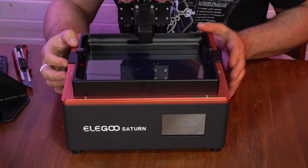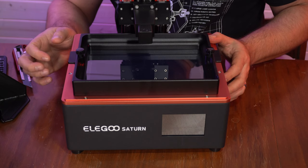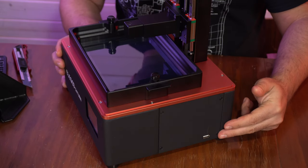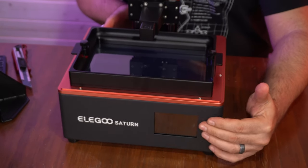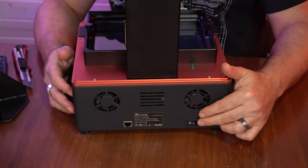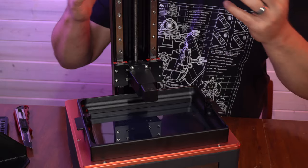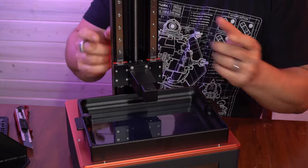I'll probably be putting my Mars into retirement and just setting this up next to the Phenom, because I don't need three resin printers running - the two will be just fine. If we look off to the side, we can see the USB port is there. Apparently it was on the front and they moved it because resin was dribbling on it - I don't care if it's on the side, as long as it's not on the back. On the back we have power, the plug, an Ethernet port, and two fans. Moving along the front, we can see a dual rail system, which is going to help with wobble, make things more stable, and make for sharper prints.